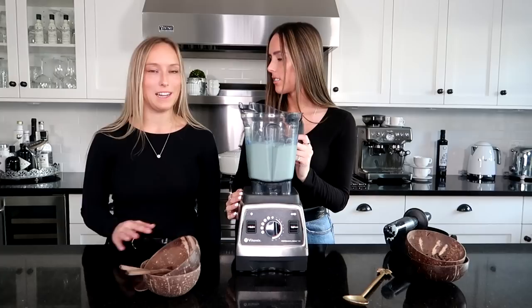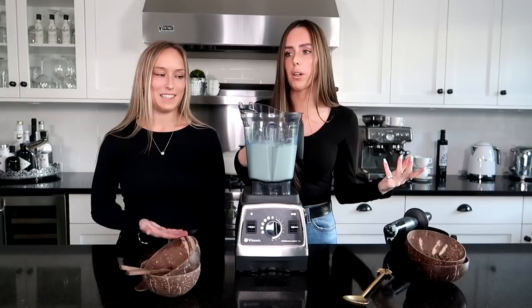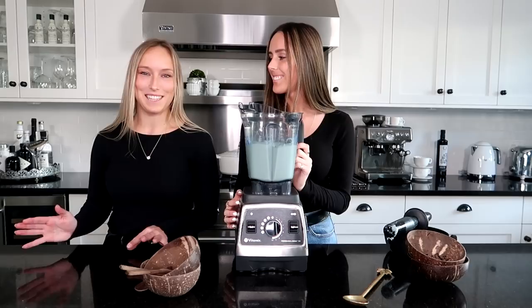Different brands of spirulina have different pigments — some are darker, some are brighter. We got a brand new one so this is how it turned out. I'm really excited to get it into the bowls and show you guys the final smoothie bowl!